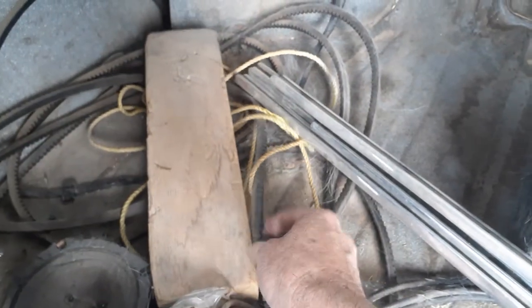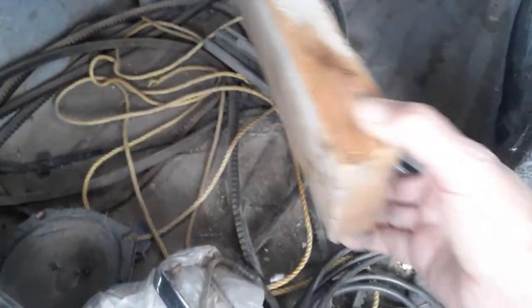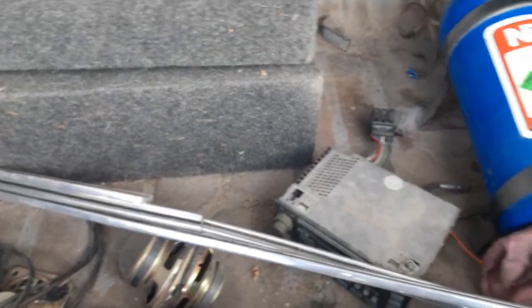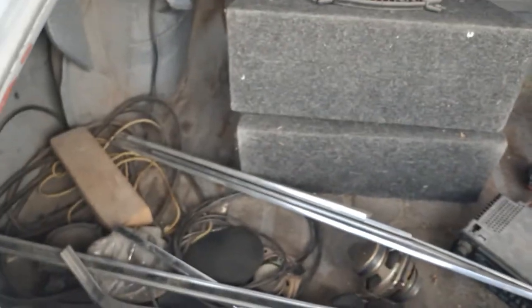She has a fan belt problem — actually it's an alternator belt problem. I don't have bolt hole accessory holes in the cam backs, so I made a bracket. And she's long.